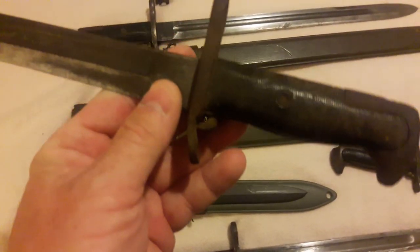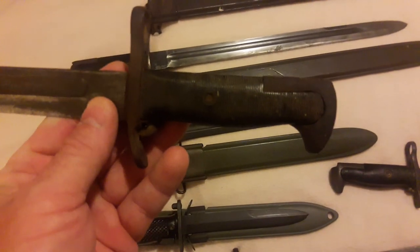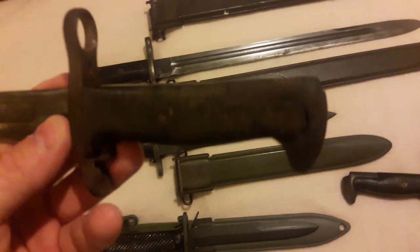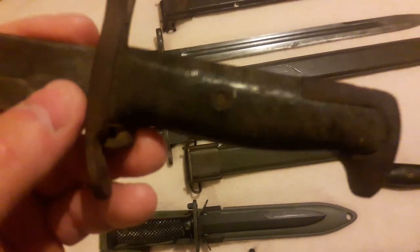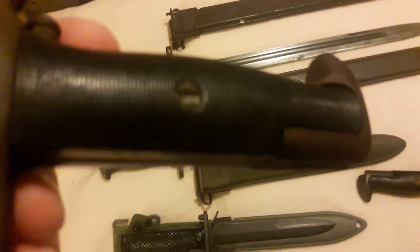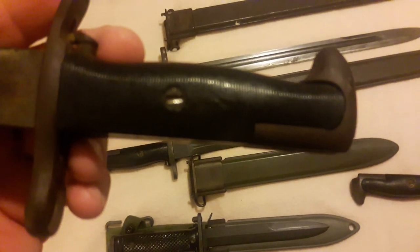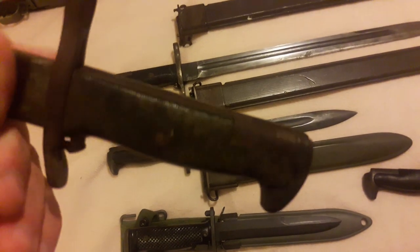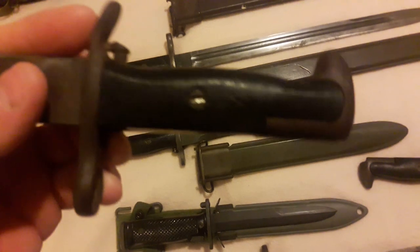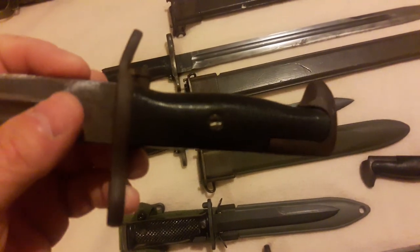This is the worst side of it — it's been laying somewhere, I don't know, in a barn or something. Some rough surface rust on it. I did that to the screw myself — I was trying to take the handle off and I didn't put any PB Blaster or nothing on it first. Screwdriver slipped and scratched, put a shiny edge on the screw head there, and I never did get them off. Just wanted to see what kind of shape it was under the handle.